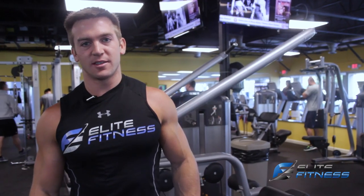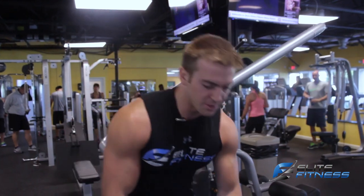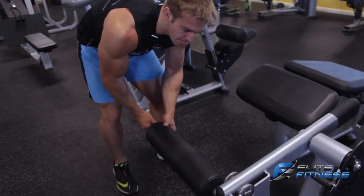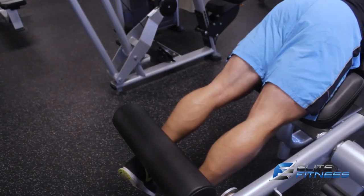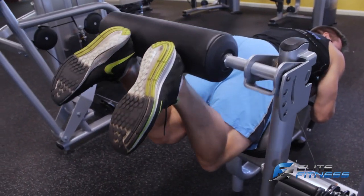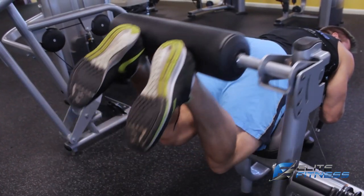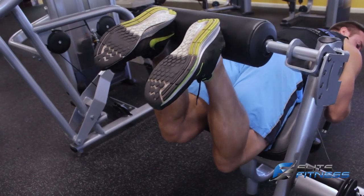Now I'm going to show you a hamstring exercise. This is the lying hamstring curl machine. I'm just going to adjust the pad. All the way down, I'm going to come all the way up and squeeze. All the way down, full range, all the way up and squeeze. Keeping my hips down.